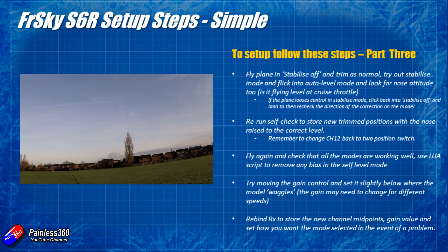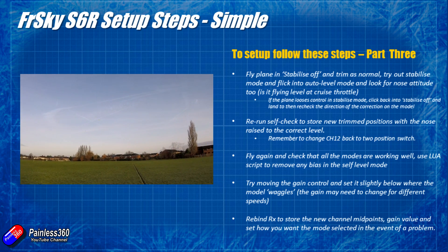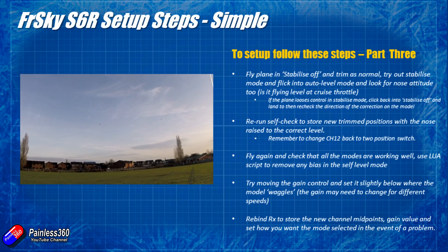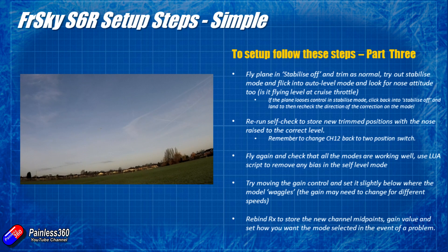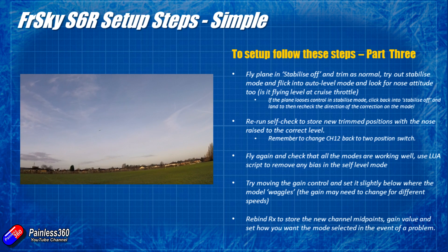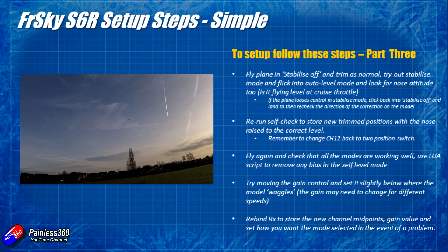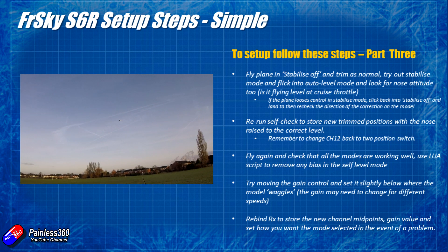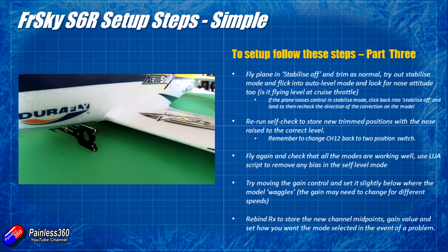Once you've got it trimmed in stabilisation off mode, get some height and flick it into stabilise mode for a bit of flying around to see how it behaves. If that's okay, flick it into auto level mode and pay particular attention to the plane's attitude. You might find the plane flies level but is sinking or rising slightly. This is related to the angle of incidence — when a plane is flying without losing or gaining altitude, the nose normally needs to be up a little bit, which is why we originally elevated the nose slightly during the self-check.